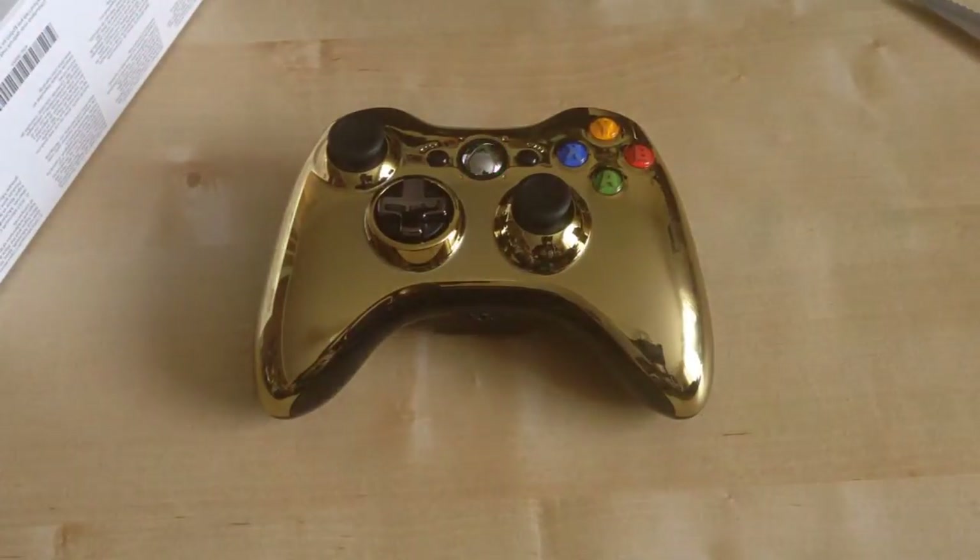So that was my unboxing of the Xbox 360 Gold Chrome controller. I better go now and sync this puppy up. See you from CT Films.